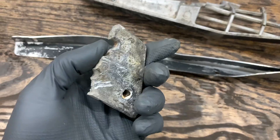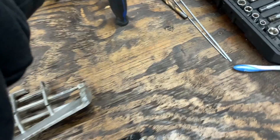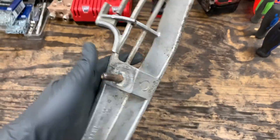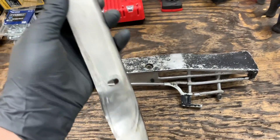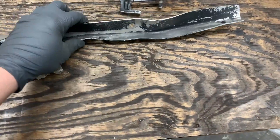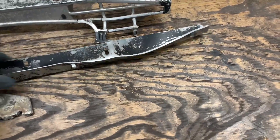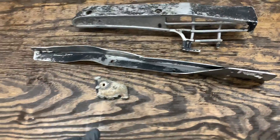Just finished up cleaning the pieces. I just used this stuff right here and then a toothbrush to get into the tight spaces. Now I'm going to try to bend this back up into shape, as you can see. So let's get working on that.